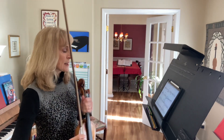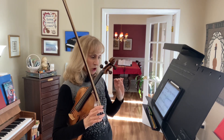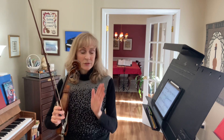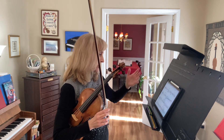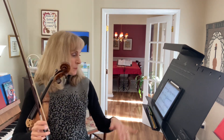Morning Praise, measure 59. We had another key change back in measure 54. Now we have B flat, E flat, and A flat. Start on a low 2 on the G string — the E flat in measure 59.